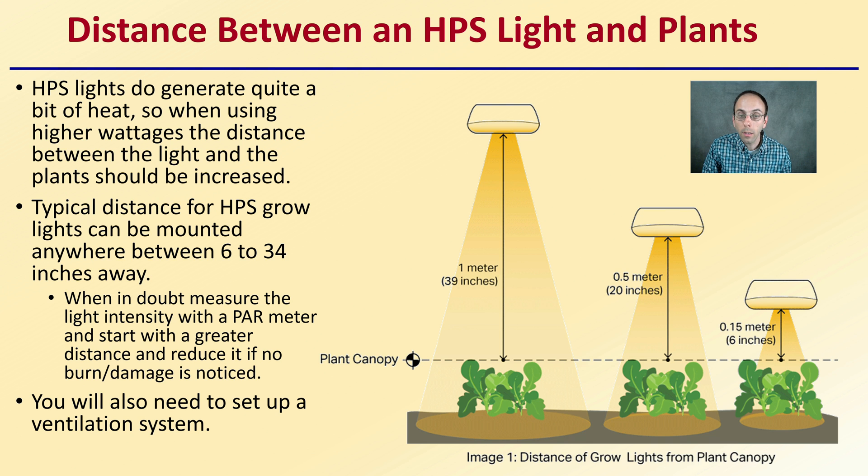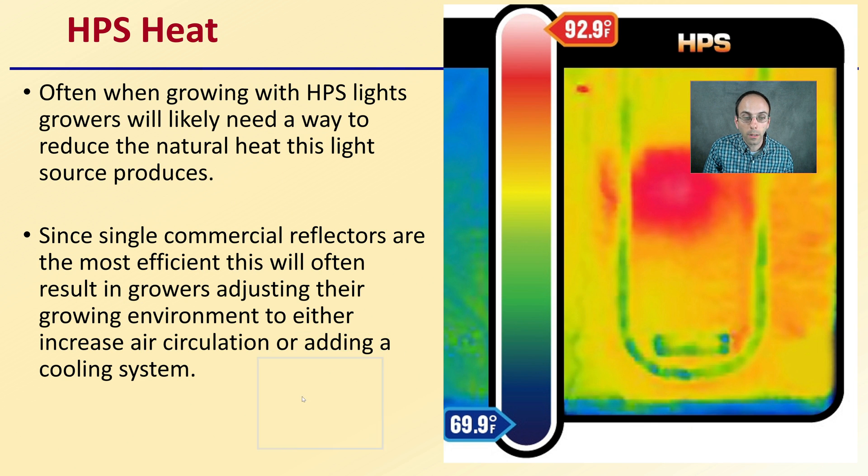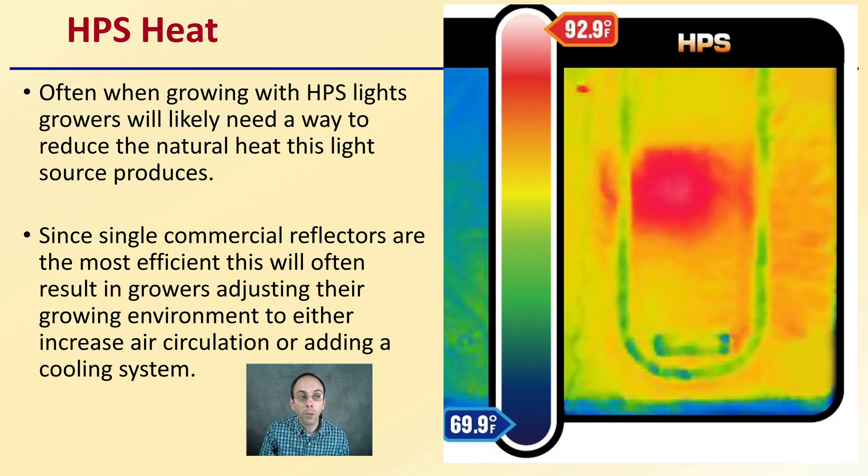You also need to set up a ventilation system because these lights generate a fair amount of heat, even if you're only growing with one light, in order to cool the environment the plants are in. Growers will likely need a way to reduce the natural heat that this light source produces.